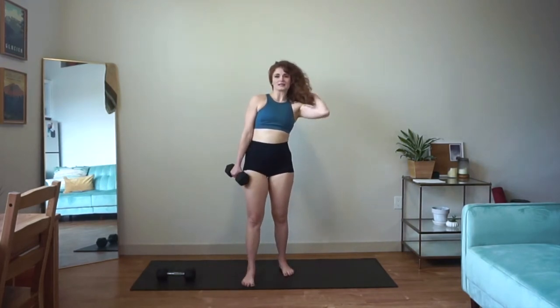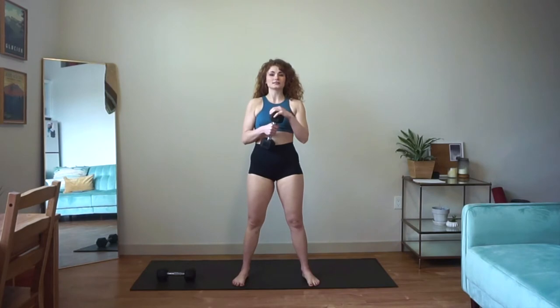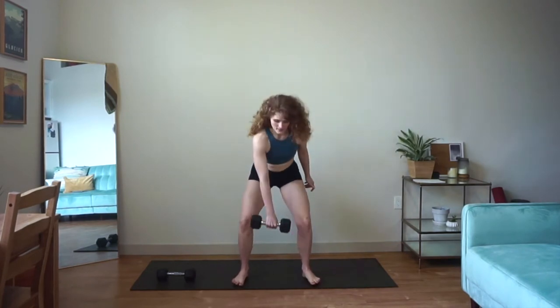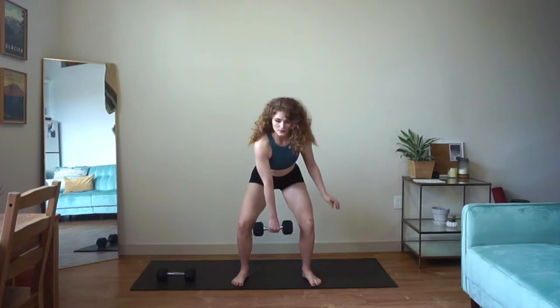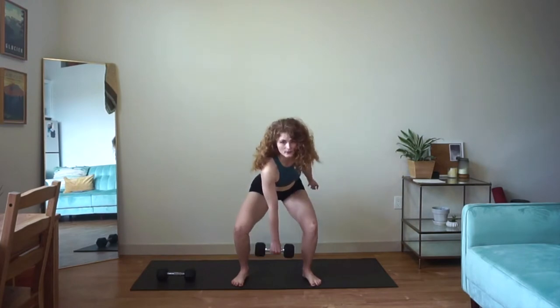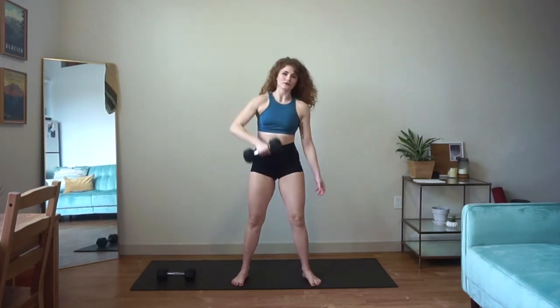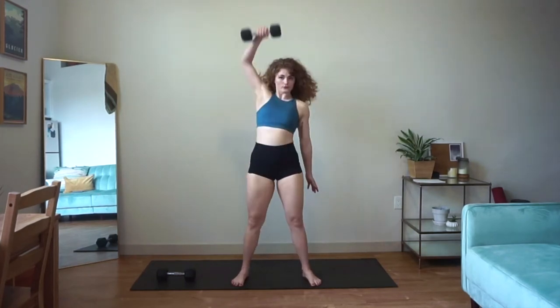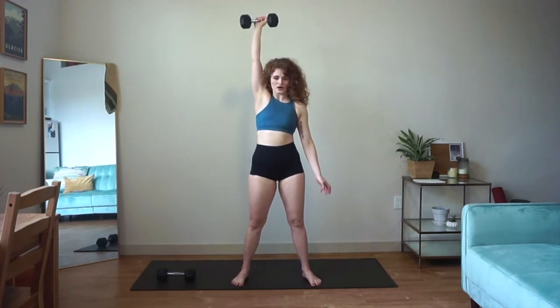After we finish our 45 seconds in our bent over rows, we'll move into a single arm snatch. You're just going to need one of your dumbbells. You're going to bring it down to a hanging position from a squat, then driving your elbow back behind you, pull that weight all the way up and overhead. You'll notice that the weight travels through my shoulder like I'm trying to throw it back behind me.